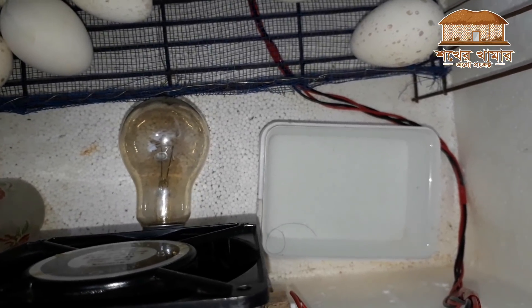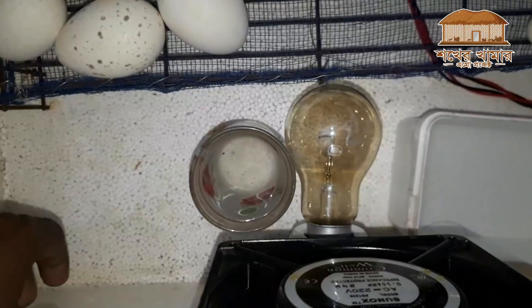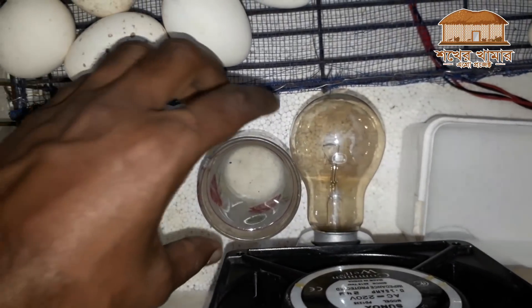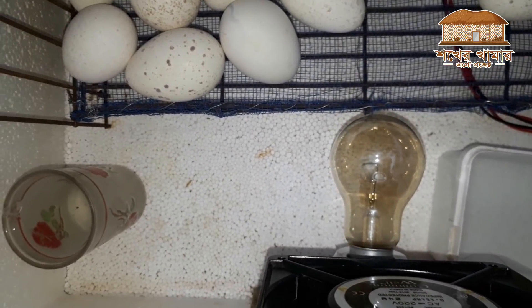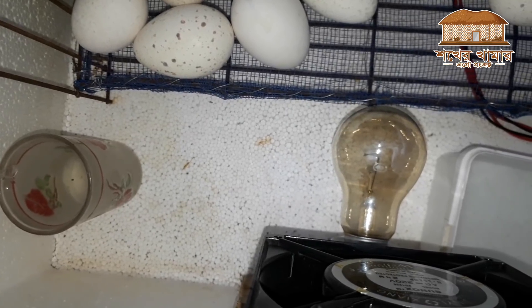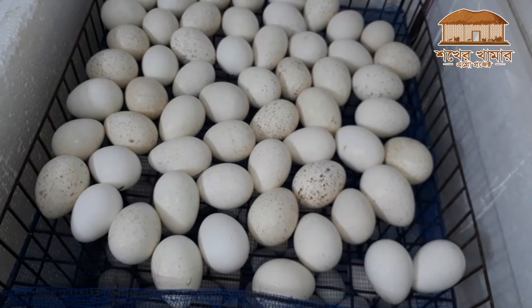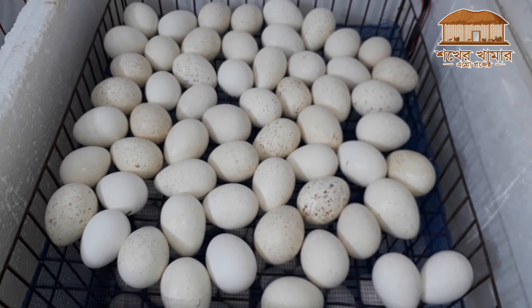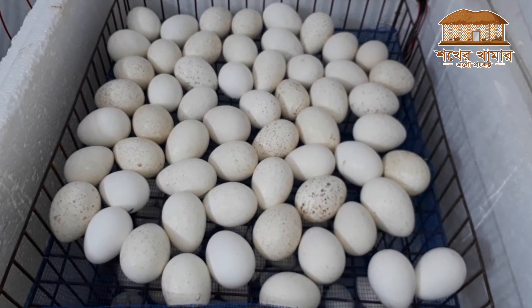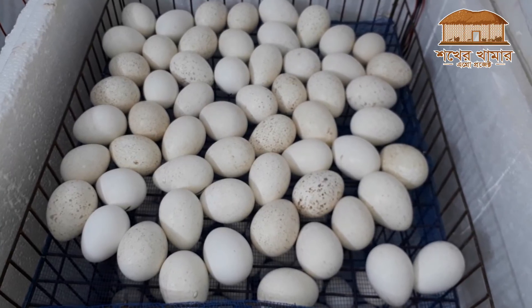The water shouldn't get too much and won't go into the home. Before finishing, put it on the correct place to get to the right position. We have to make sure that everything is working well. The first thing is to apply a lot of technique. This is the first thing that we have to do with this incubator.